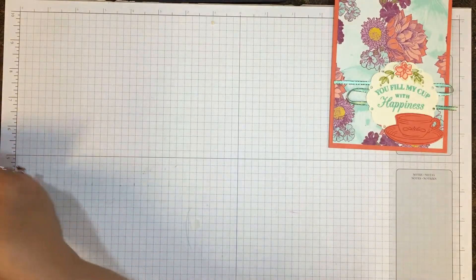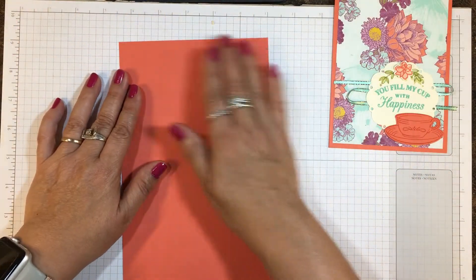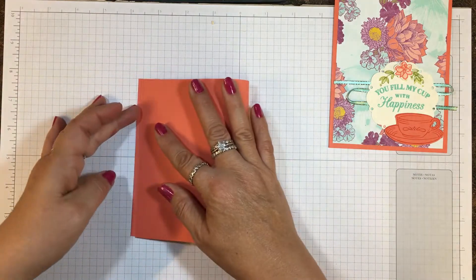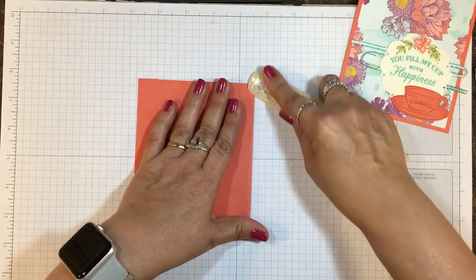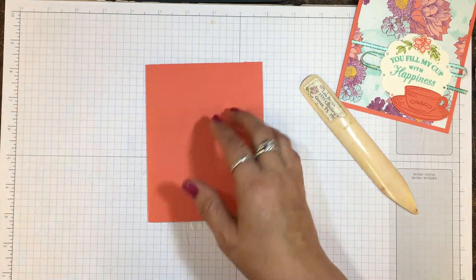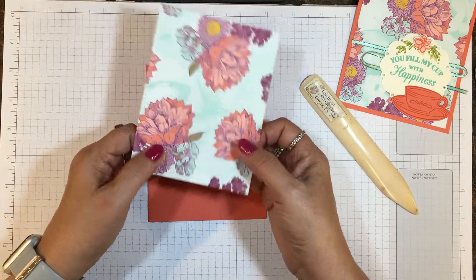I've already done some of the elements so it won't take up too much time. I've cut the card base in Calypso Coral at five and a half by eight and a half. I'm going to fold it and then take my bone folder and give it a good crease on this fold. Okay, so that's ready to go.